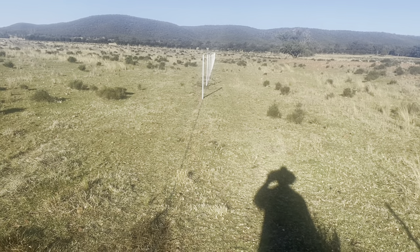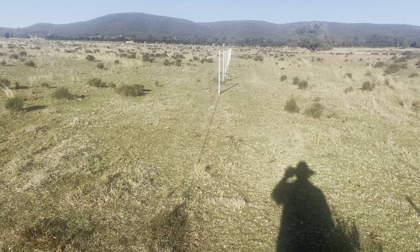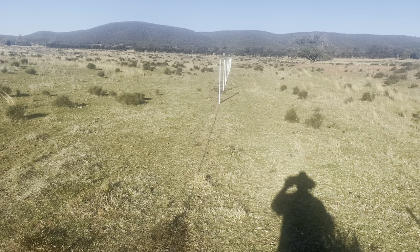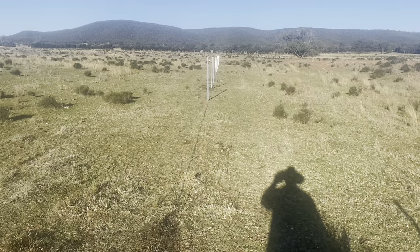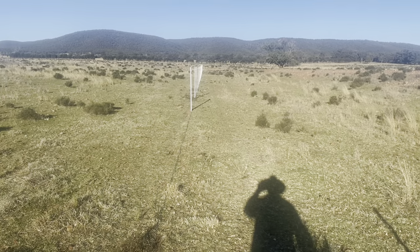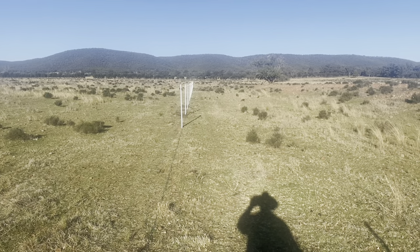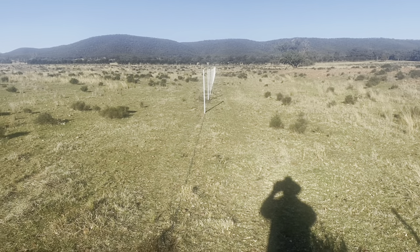I don't know what other people do, but that's what I do. I run a barb along the bottom, and then I run two plains along the top and then the hinge joint. And it seems to work for us. I'm sure there's heaps of other different methods of running the fence, but that's how we do it.